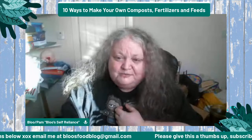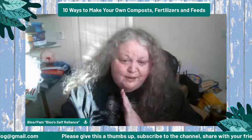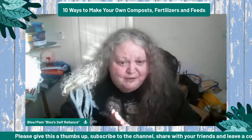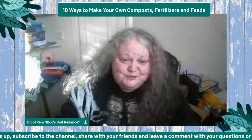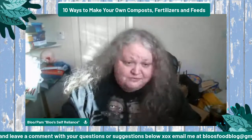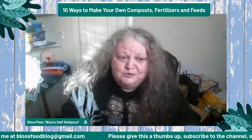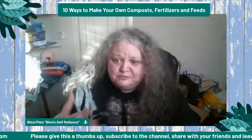When it comes down to composting, there are as many ways to do it as there are countries in the world. I'm going to go through the top 10 that most of us watching this channel can do at home without too much hassle — ones that aren't going to cost too much or take up more room than you can use.